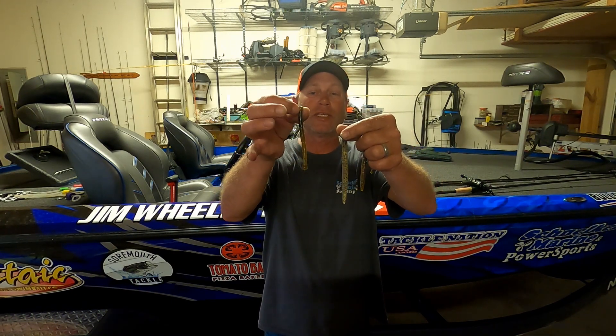We did catch a lot of fish on Senkos, wacky style of course — that's been my thing lately. Any small worms. I got some little footage of that too, but it's just a tough bait to beat these days.